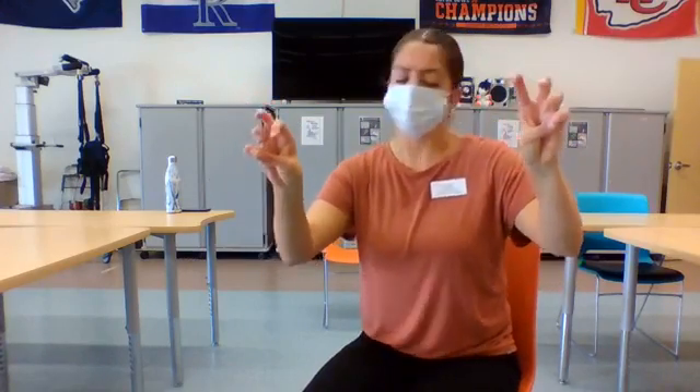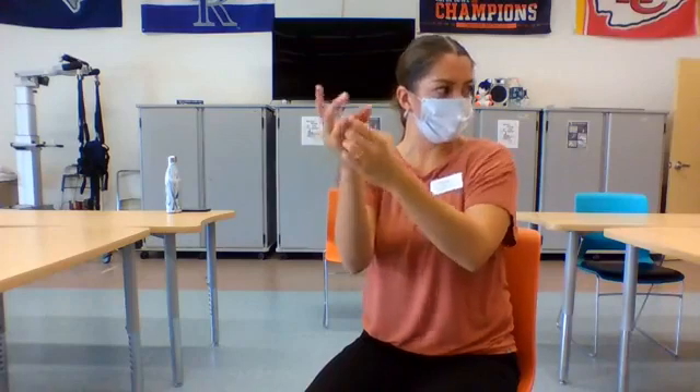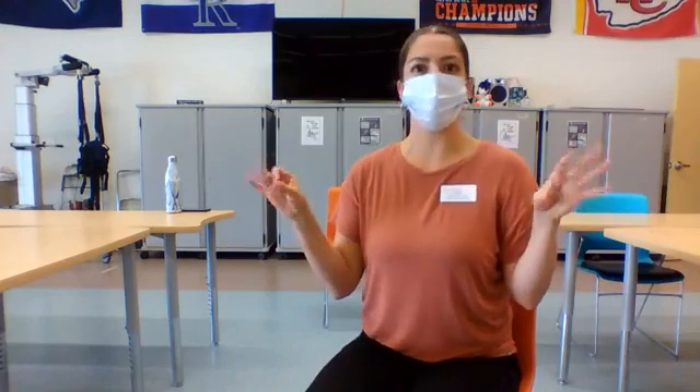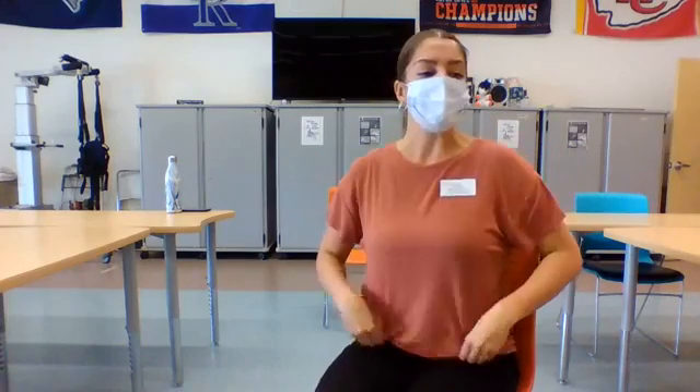Let's do about two more rounds, whichever hand you're on, whichever side. Really focus on pushing those finger pads together, and release. We'll do one more set — that should tire out your hands a little bit. If you're doing those fingers together — nice, really good. How's everyone doing at home? You guys okay? Hanging in there? All right. I think that was the last one, so I'm going to release my hands. That definitely tires my fingers out.